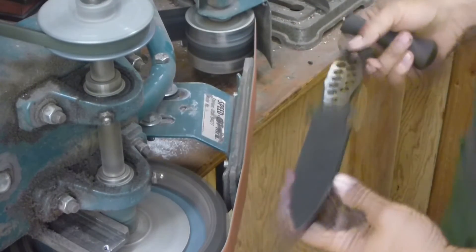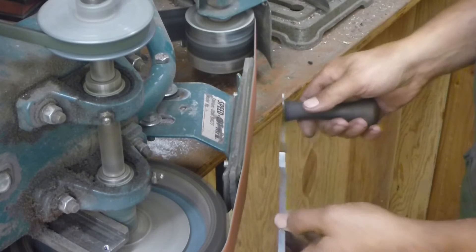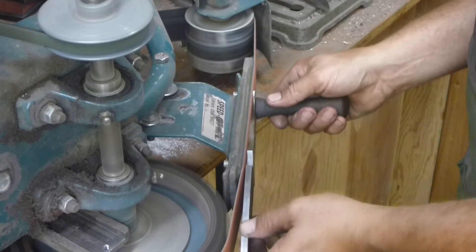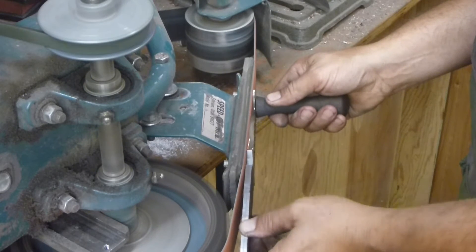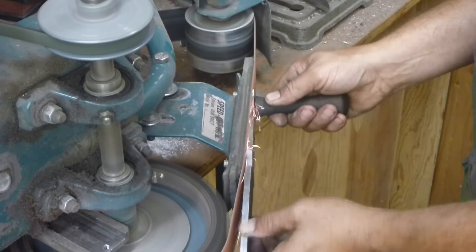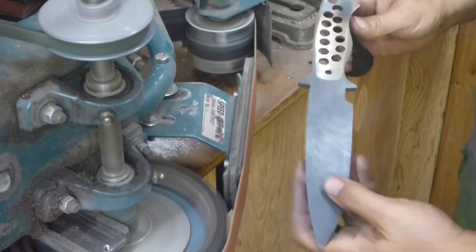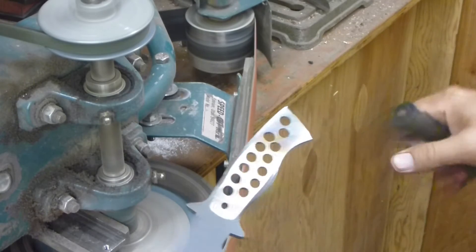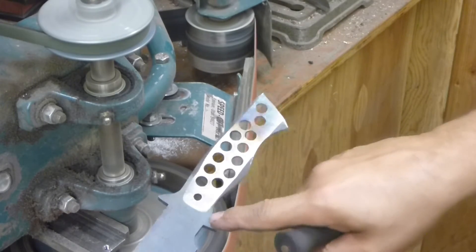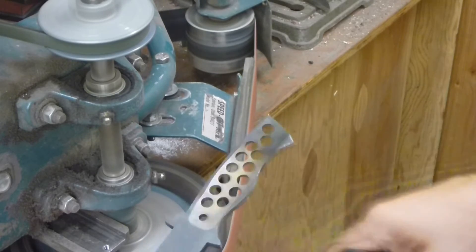Here we go. You want to check early on to make sure that you're not too high on one side. As you can see, I need to apply more pressure on this down side.